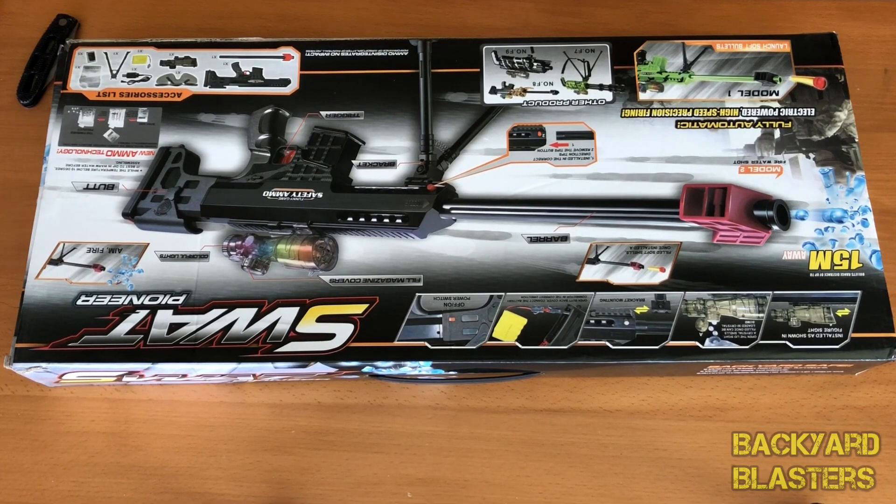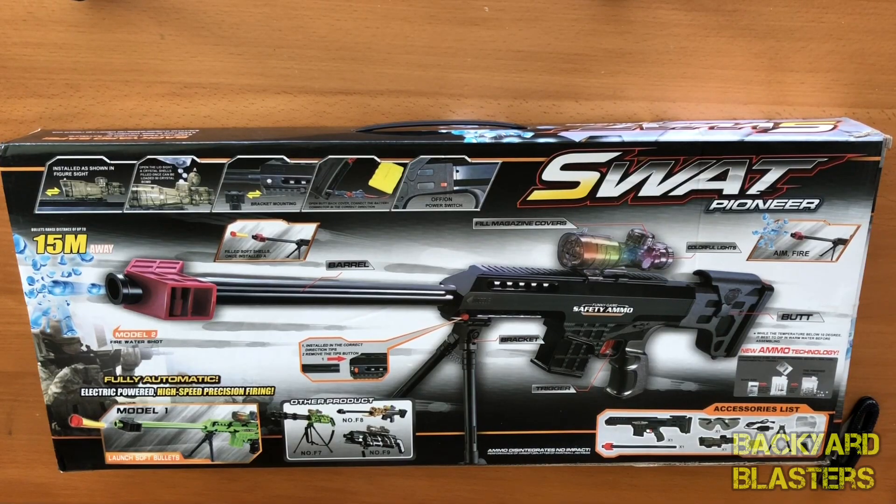How's it going guys? It's Flint here. I'm pretty excited today because we got ourselves a sniper rifle gel ball shooter. You can see it here, it's all nice and packed in its box. We're going to be doing an unboxing of it today. We've got a new camera that we're filming with now, so you can look forward to better quality videos. Let's go ahead and take a look over this box.